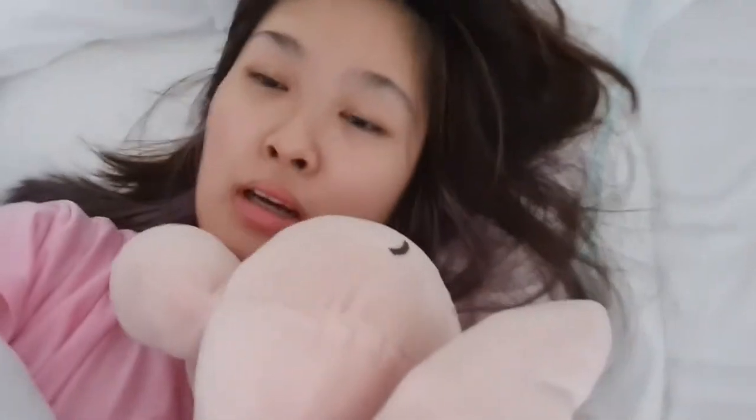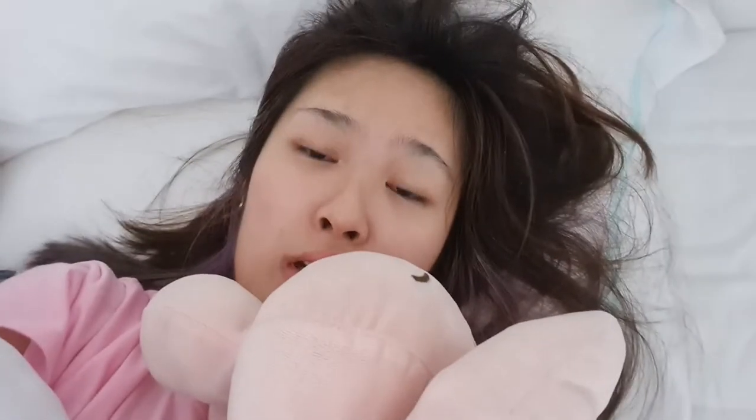Hi guys, welcome back to my channel! Good morning. I thought it would be a great time to do an update of my skincare, and also do a get ready with me and an unready with me — just to share my routine and how I prep my skin before I go out. I wanted to share the products I use and recommend some of them.